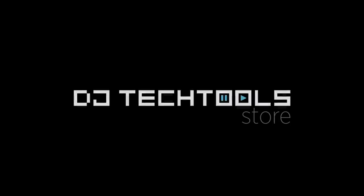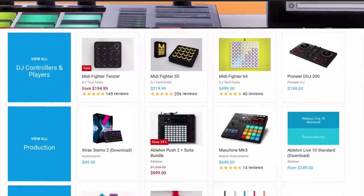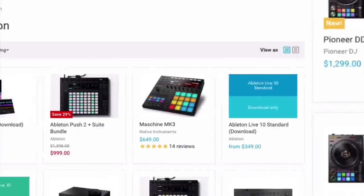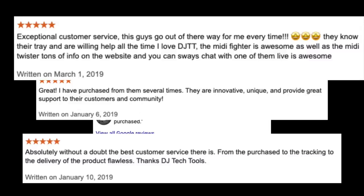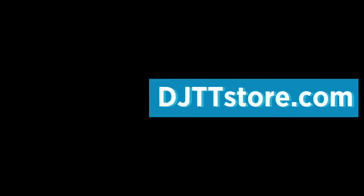This video is made possible by the DJ Tech Tools Store, the online shop for DJs and producers looking to find the perfect gear. Our store carries highly curated collections of DJ gear and production tools that we stand behind. If you need advice on making a good investment, we have a legendary staff of real DJs and producers ready to help. Visit DJTTStore.com today or click the link in the video description.